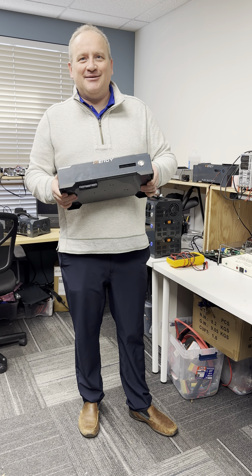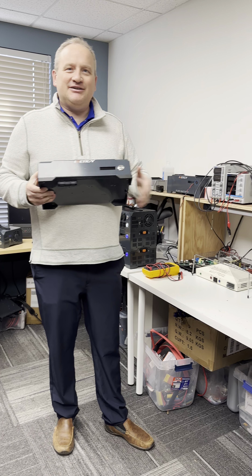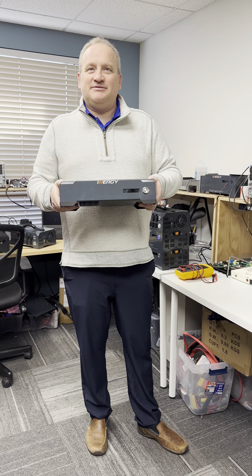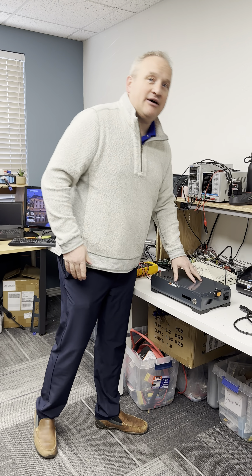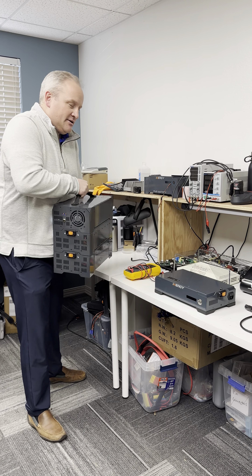Hey everyone, really excited to come to you today with this new Flex module. We're here in our energy test lab in Utah. This is the Flex UPS Rapid Charger. The first thing you need to know about this is that it will allow you to charge your batteries up to five times faster than standard wall charging.